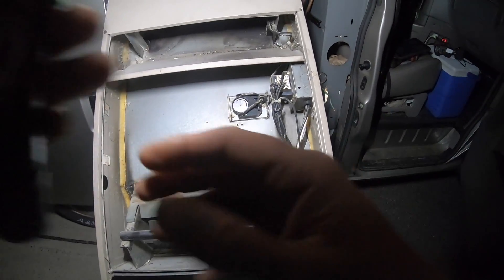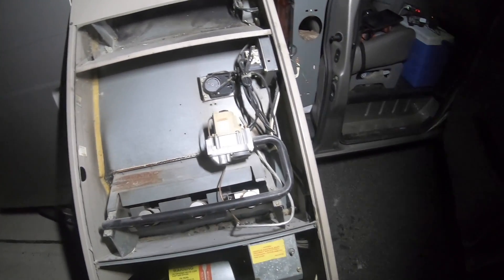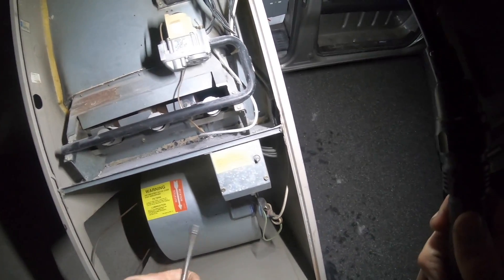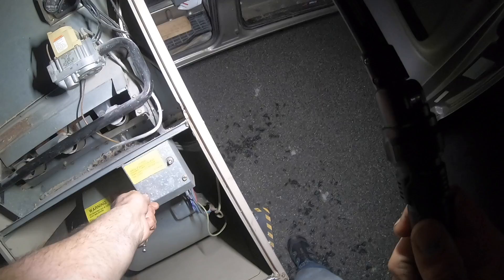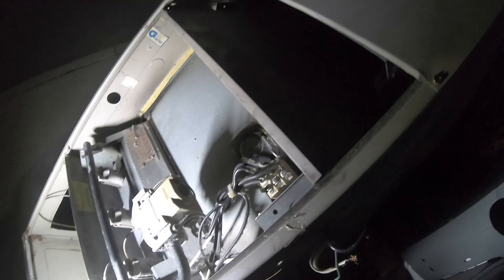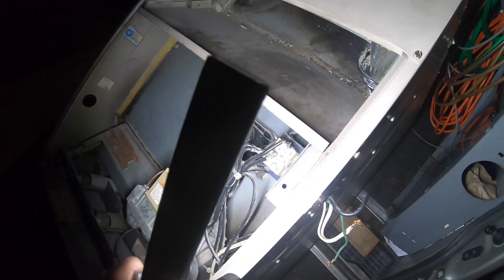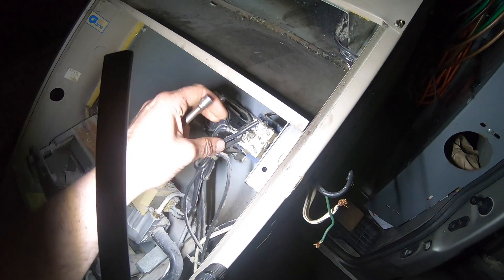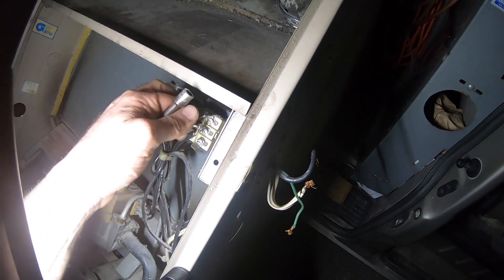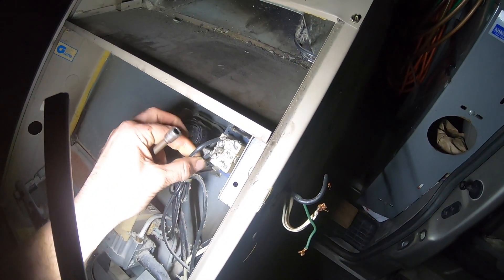Who remembers when furnaces were very simple to work on? Let's look at what exactly a furnace was once made of. Right here the thermostat would be connected — these wires are just in the way, but seriously this is common.